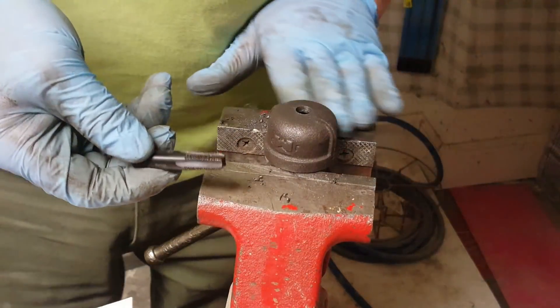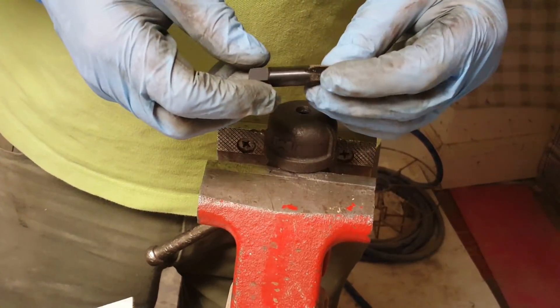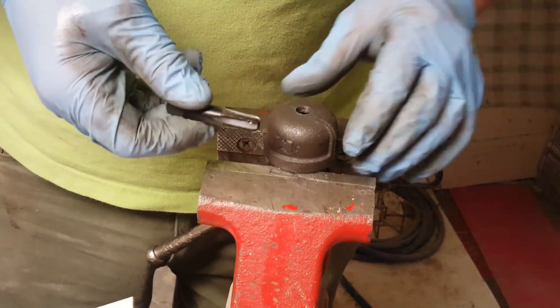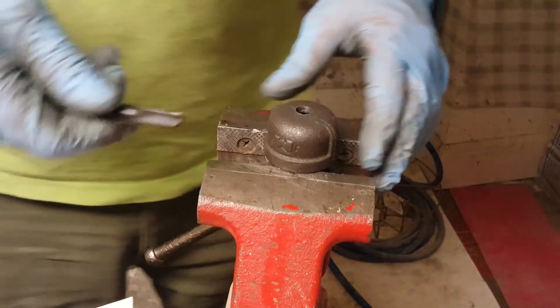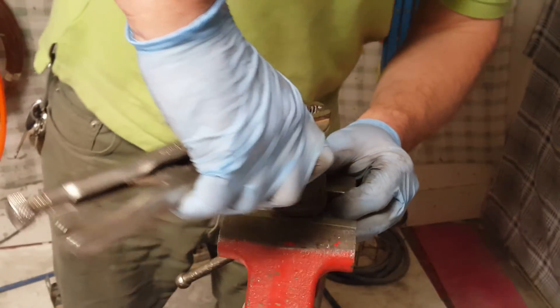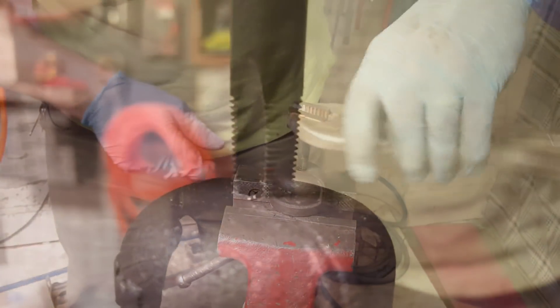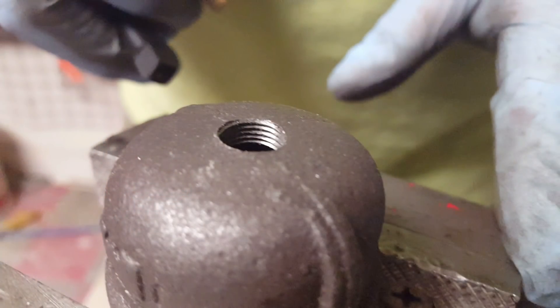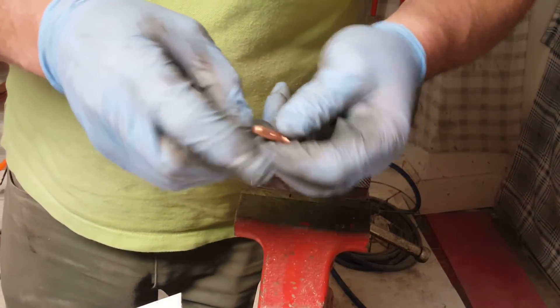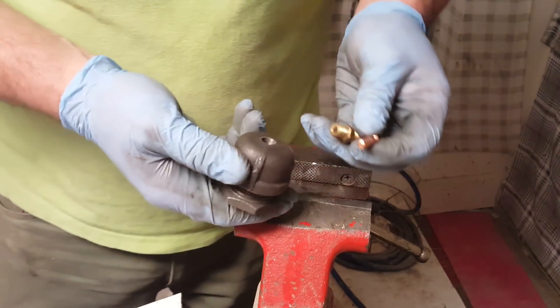This is the eighth-inch MPT threader — they're really inexpensive, about six bucks. Now I need to thread this to fit this brass fitting, which is going to adapt the hose line into the pipe.